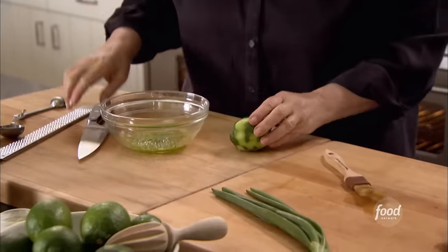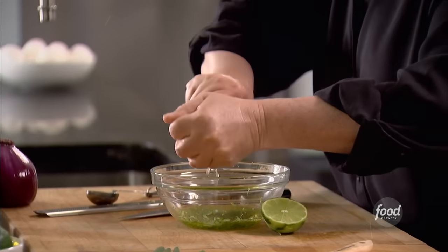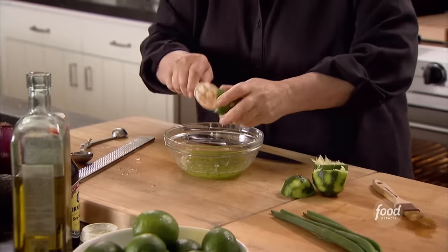Next I need the juice of the lime. I'm going to roll it around a little bit — it loosens up the juice. One more lime. So there's two tablespoons of olive oil and about three tablespoons of lime juice. There's something about lime and tuna that really go together.